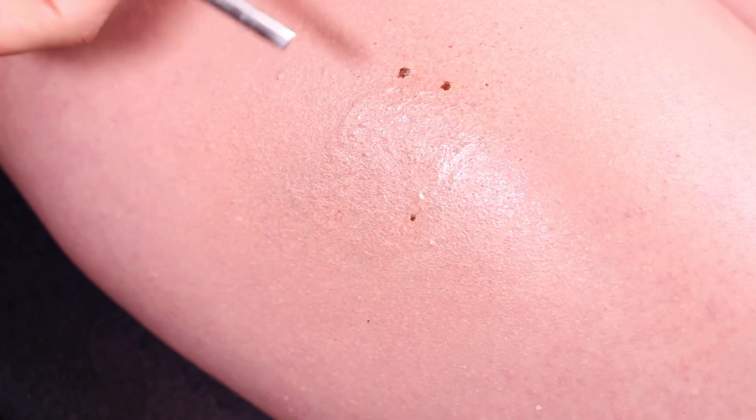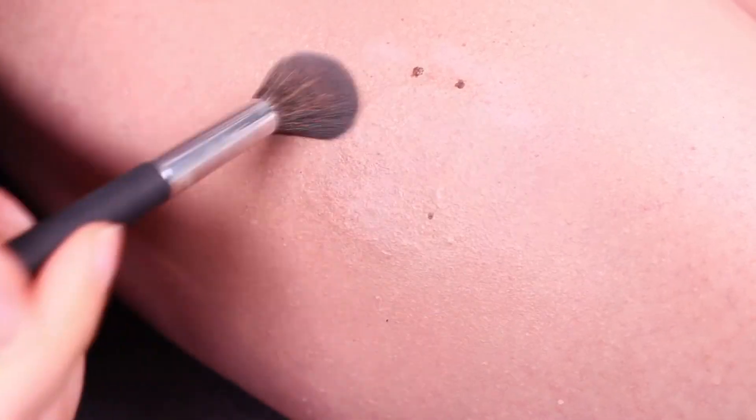Look at those cute little freckles. Now it's time to get rid of the shine with some translucent powder — going ahead and spraying some of that on. And there you have it. You can only see where the tattoo is because there's texture there, but otherwise you would not be able to see it. And this type of cover-up isn't as transfer-proof as the first, but it's still pretty good.